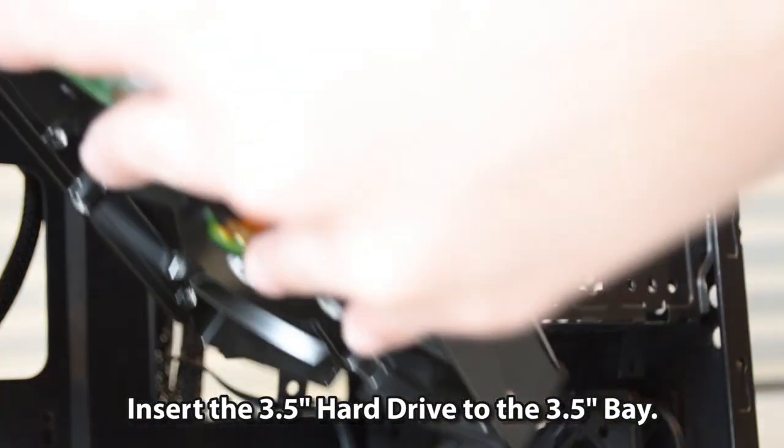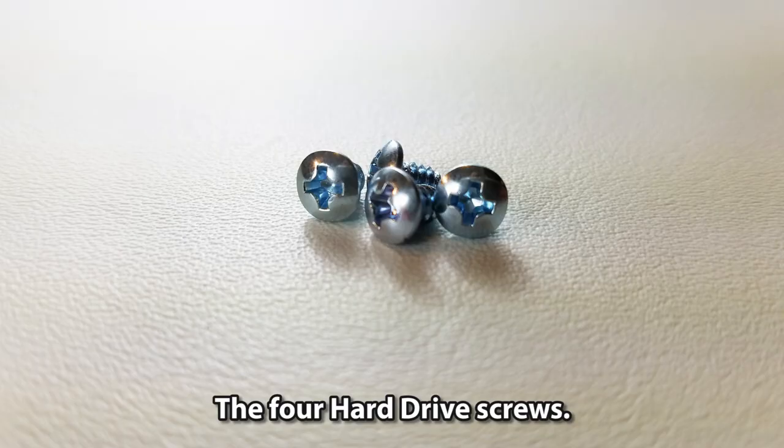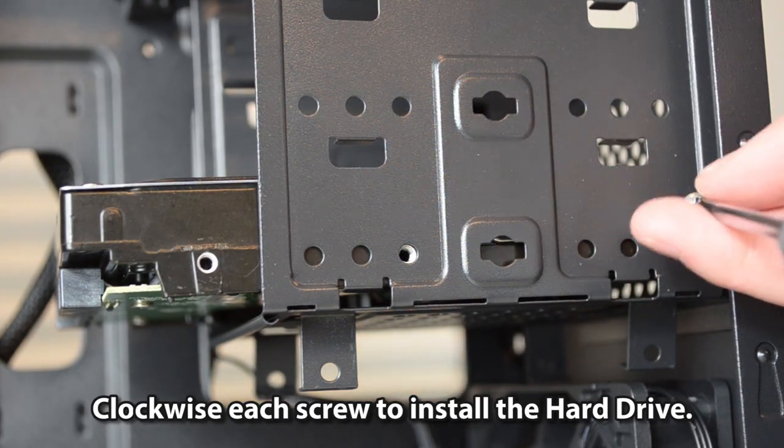Insert the 3.5-inch hard drive into the 3.5-inch bay. Use the four hard drive screws and clockwise each screw to install the hard drive.